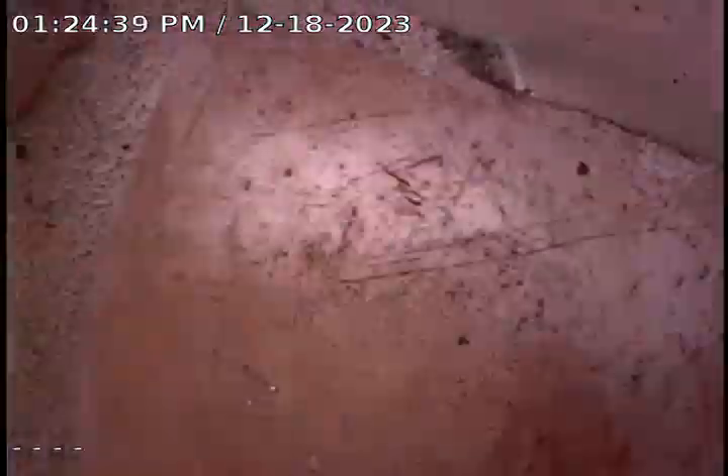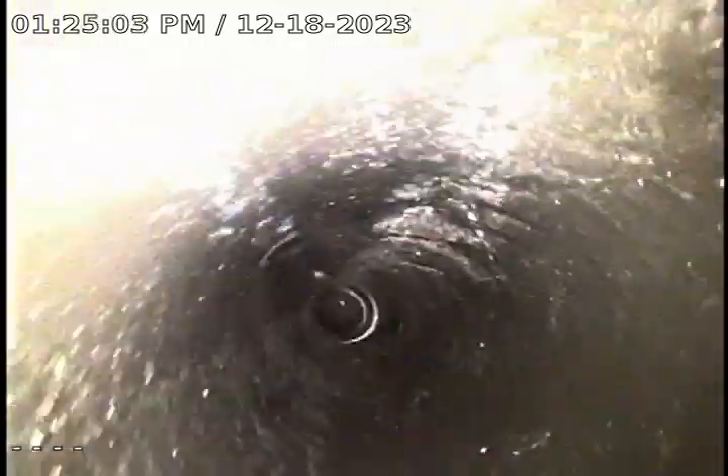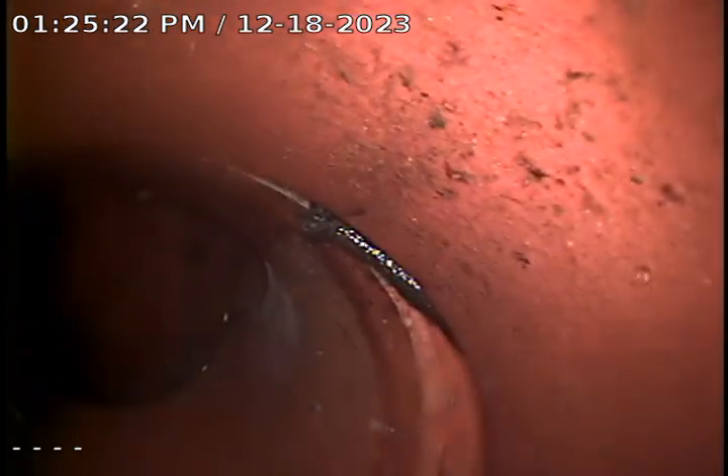Did find a set of cleanouts here in the backyard. We're going to run the line going out to the street or to the alley first. There's where we transition to the city tap, which is red clay. The rest of the line through the yard was ABS pipe. And here's where we tie into the city main.